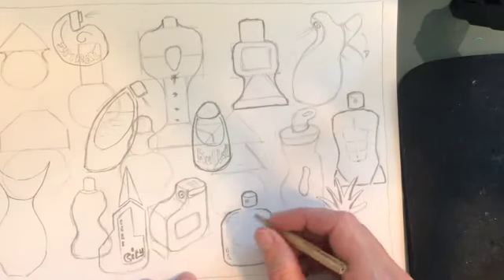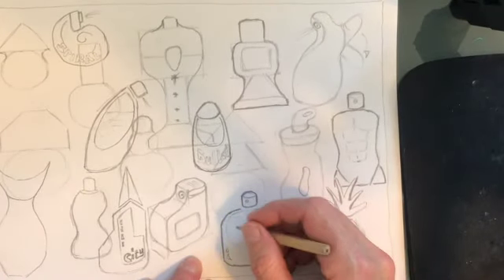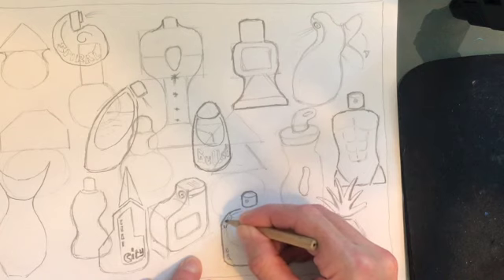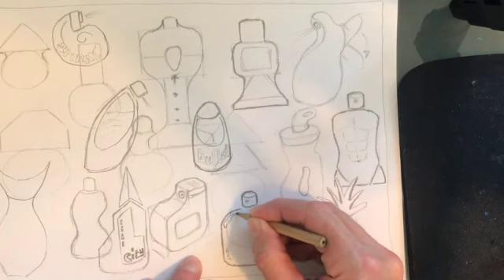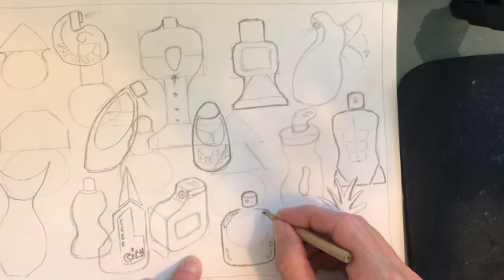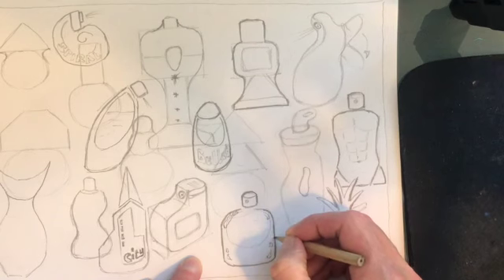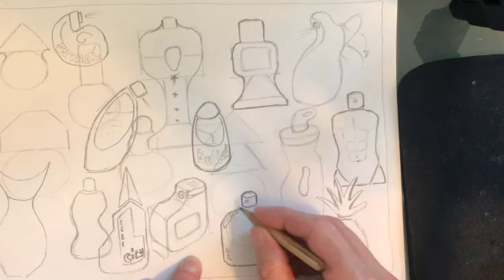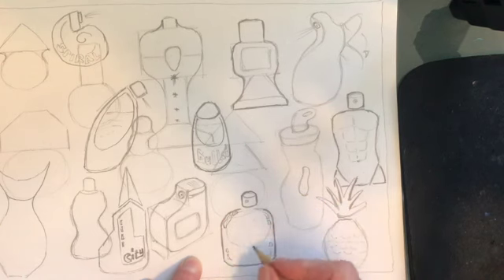Glass is a very reflective material and the best way to represent that is not to think too hard. The edges and corners of the bottle are going to have little shapes that reflect all of the things around them. This is just a technique of doing little shapes where there are changes in direction - what I mean by that is where it goes from a straight edge to a curved edge.